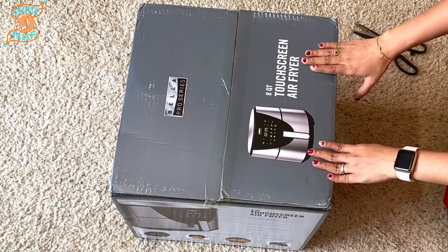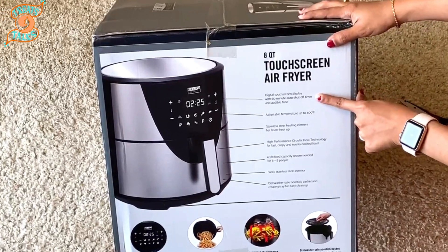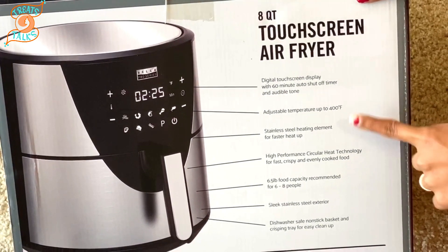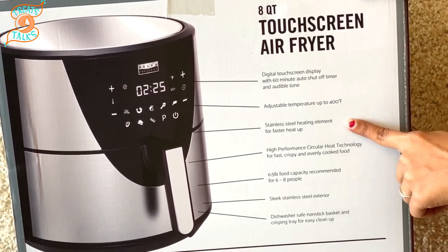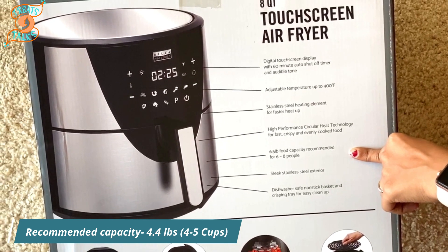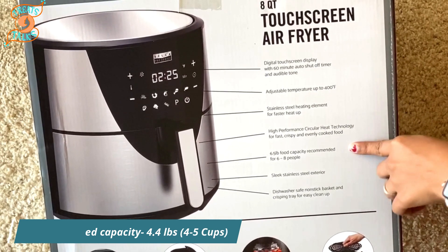This air fryer has a digital touchscreen display, temperature up to 400 degrees Fahrenheit, and it holds up to 6.5 lbs of food. However, it is recommended to add only up to 4.4 lbs, which is around 4 to 5 cups.